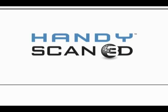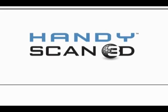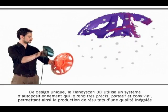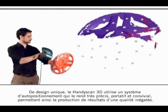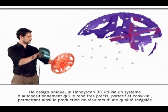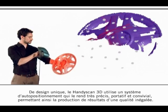The HandyScan 3D handheld scanner, with its unique design, uses an auto-positioning system that provides the scanner its great portability, accuracy, and friendly use to then yield results of unparalleled quality.